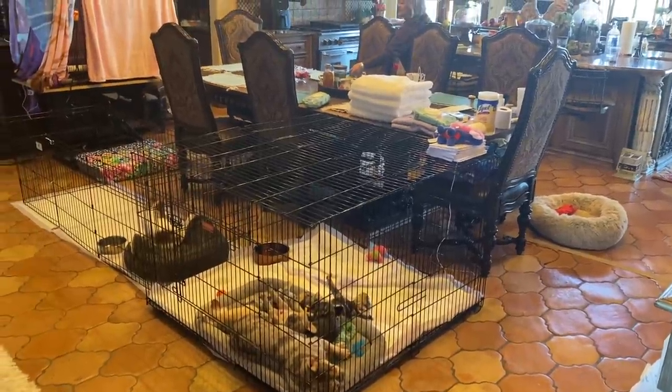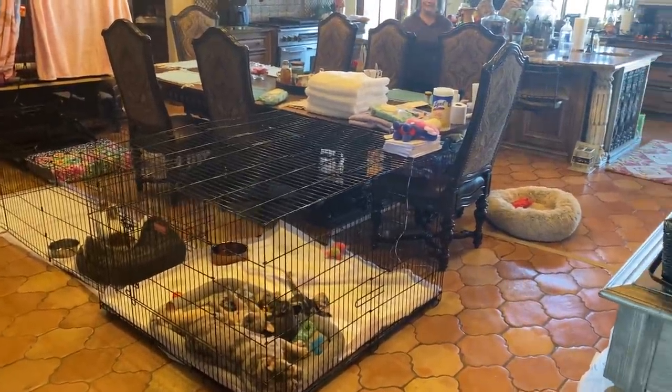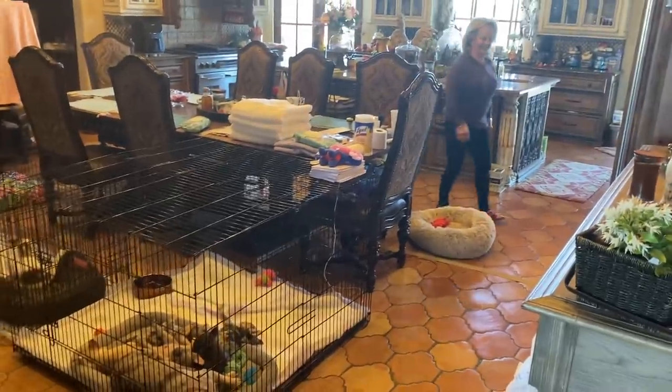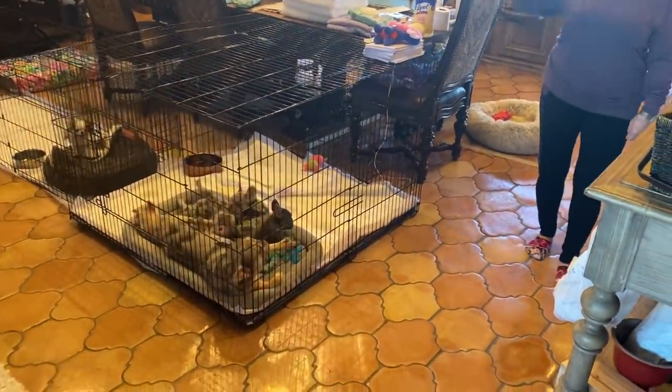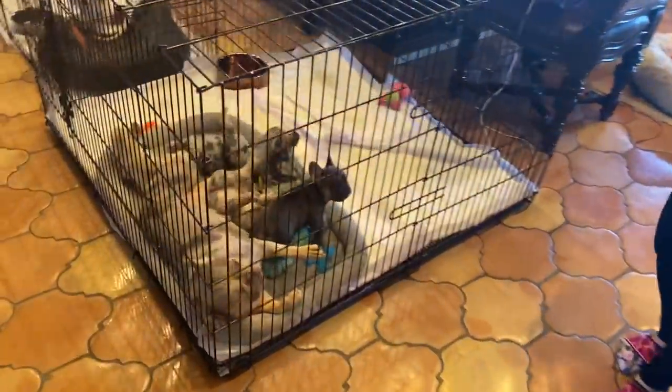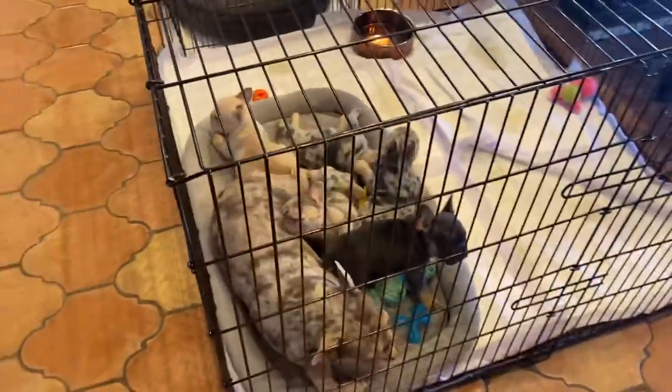Okay, everybody. We've got sleeping babies here. So they've been transitioned today. Oh, they're all waking up and they hear us. Look at them. That's such a precious sweetheart.